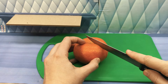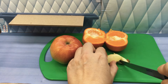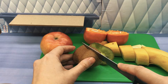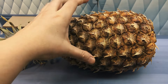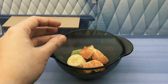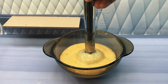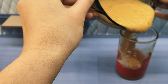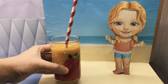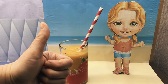Let's have some fun and slice it! Good job! Now cut these fruits into small pieces! You're doing great! Now blend everything together! Done! Fill the cup! Don't forget the straw and the fruit! Good job! This frozen treat will keep us cool on a hot day!